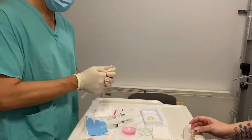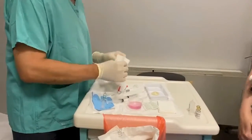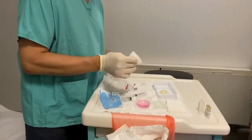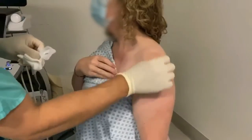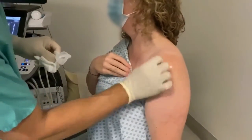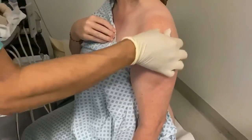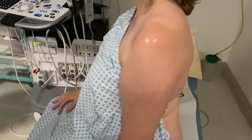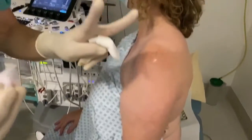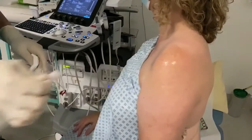We attach the correct size needle and prepare the area by taking gauze, dipping it into the cleaning solution — you can use any solution available in your clinic — and then cleaning the injection site. We make sure to cover a large area so we don't miss any spot, ensuring we don't introduce any infection during the procedure. I always clean the area a couple of times.